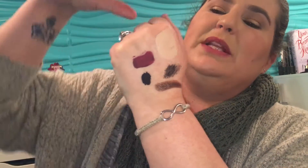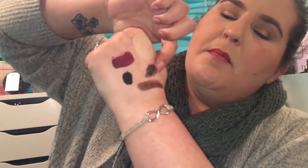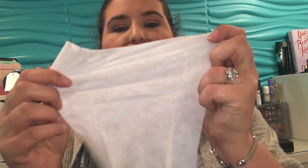Both hands are exactly the same to see how these work. We have Kat Von D liquid lipstick, Kat Von D Lock It foundation, NYX liquid eyeliner, Marc Jacobs mascara, and a Suva Beauty metallic eyeshadow — which is usually murder to get off. Both hands are exactly the same.